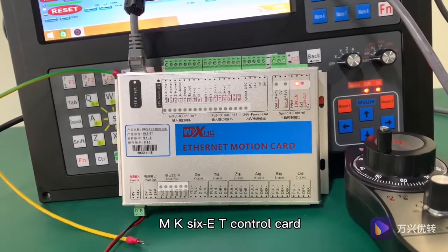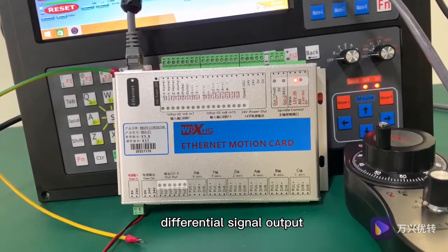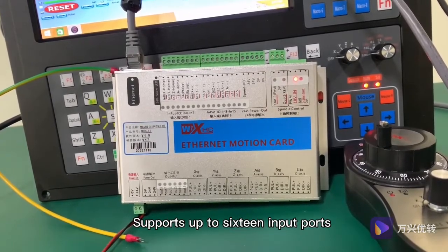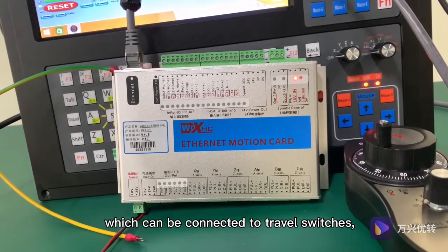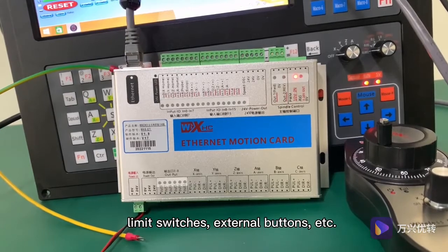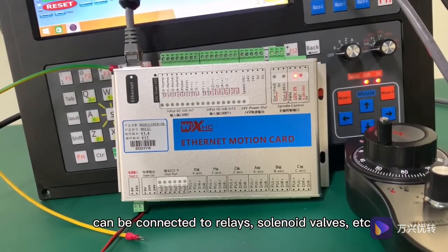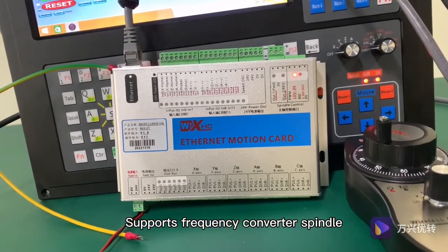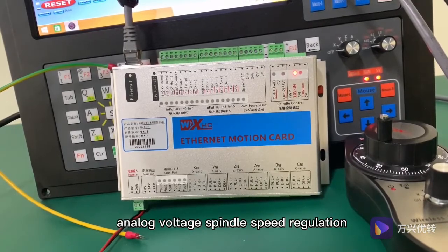The MK6ET control card supports up to 6-axis drive motor control with differential signal output. It supports up to 16 input ports, which can be connected to travel switches, limit switches, external buttons, etc. It also supports up to 8 output ports for relays, solenoid valves, etc., and supports frequency converter spindle and analog voltage spindle speed regulation.